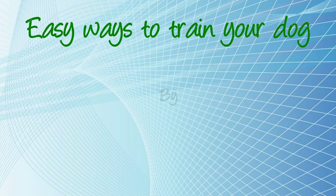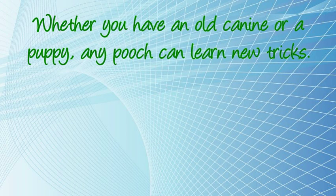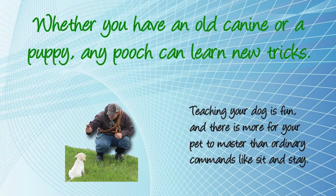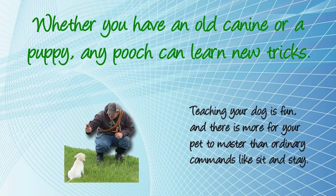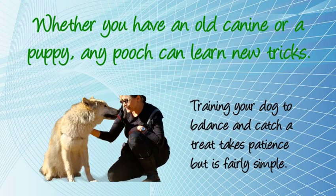Easy Ways To Train Your Dog. Whether you have an old canine or a puppy, any pooch can learn new tricks. Teaching your dog is fun, and there is more for your pet to master than ordinary commands like sit and stay. Training your dog to balance and catch a treat takes patience but is fairly simple.